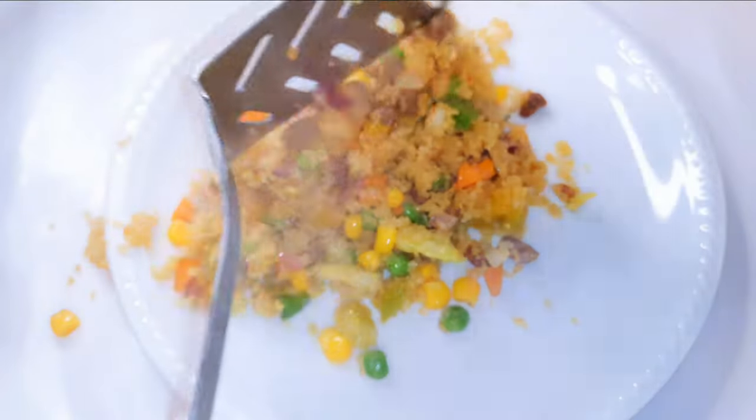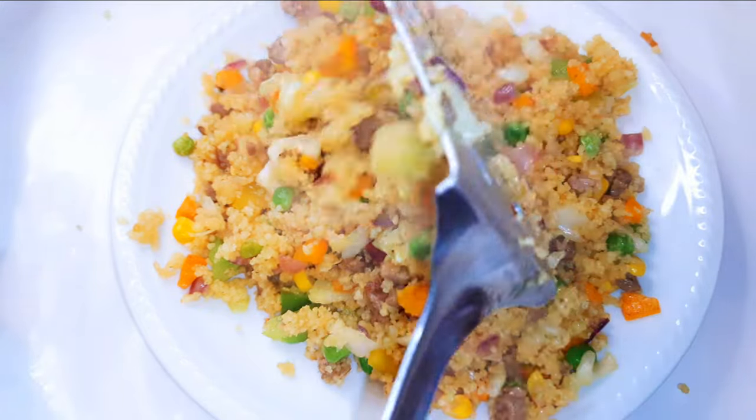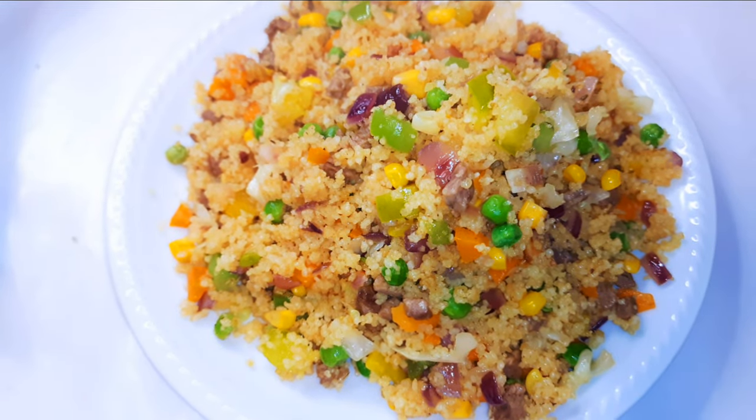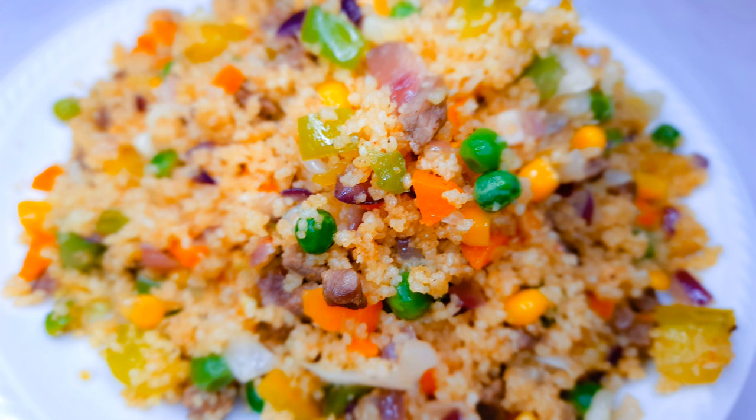Here we are! You definitely need to give this a try if you're a fan of couscous. It's super delicious, super easy, and you just need a few ingredients. I hope you give this a try — let me know how it comes out. If you haven't subscribed, please hit the subscribe button, share with family and friends, and leave me a big thumbs up. Until next time, bye!